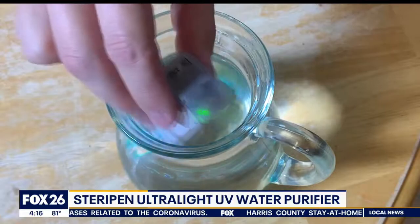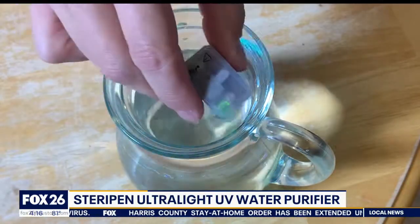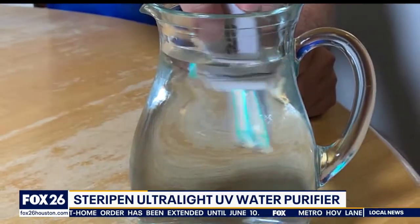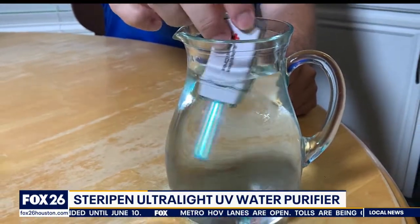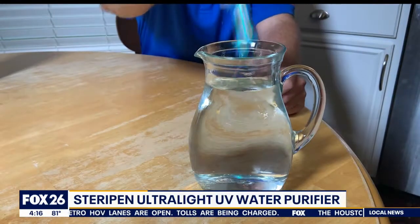The UV light will kill just about anything in the water, but it won't help remove any particulates. So you really need to start with some relatively clear water, and that's why it works great with tap water. But it won't work so great if you're trying to use a water source like a ditch or a lake.